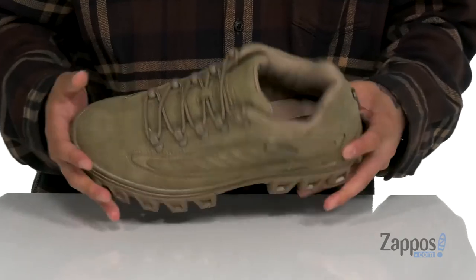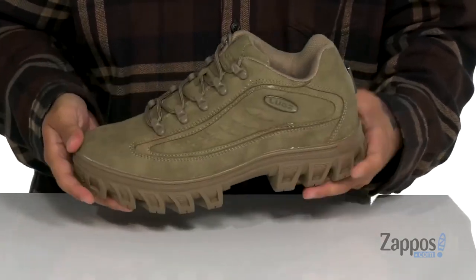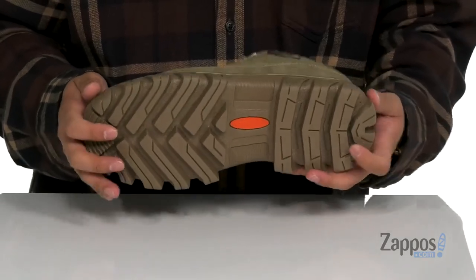A cushioned footbed helps absorb shock. It sits on top of a nice chunky midsole that has a sturdy build with a bit of flexibility, and rests on top of a durable textured rubber outsole.